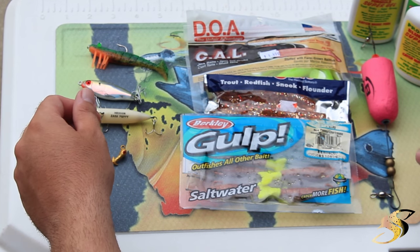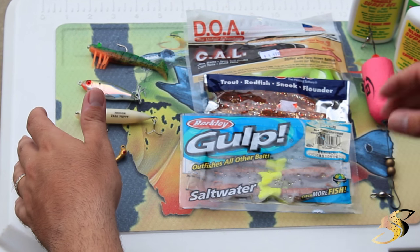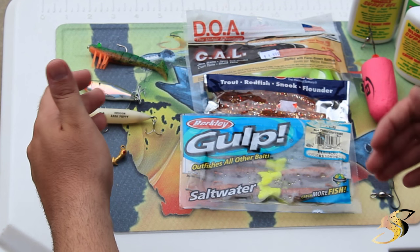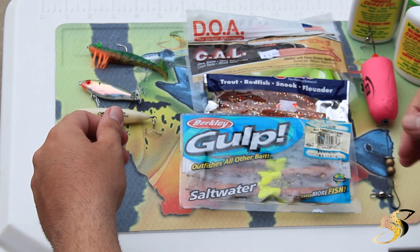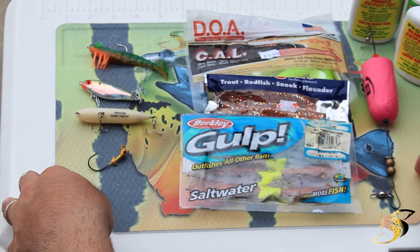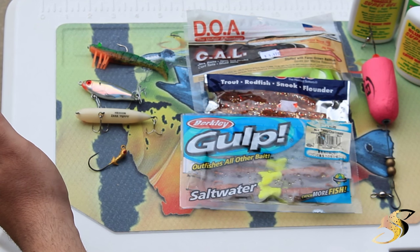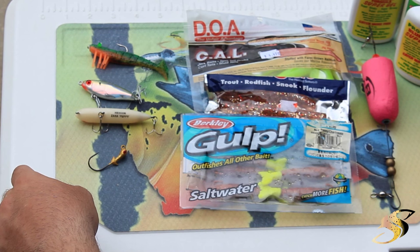Hey guys, Captain Taylor here with SaltyScales.com. Today I wanted to make a quick video just to touch base on my last video. If you haven't seen it, it was me trout fishing out on the flats. I received a lot of inquiries asking about my favorite lures or the lures that I'm most productive with when targeting speckled trout and silver trout. So I put a whole mass of lures together here, some of the ones that have been the most helpful for me.